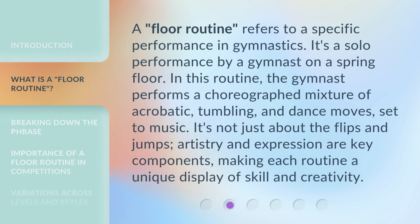A floor routine refers to a specific performance in gymnastics. It's a solo performance by a gymnast on a spring floor. In this routine, the gymnast performs a choreographed mixture of acrobatic, tumbling, and dance moves set to music. It's not just about the flips and jumps — artistry and expression are key components, making each routine a unique display of skill and creativity.